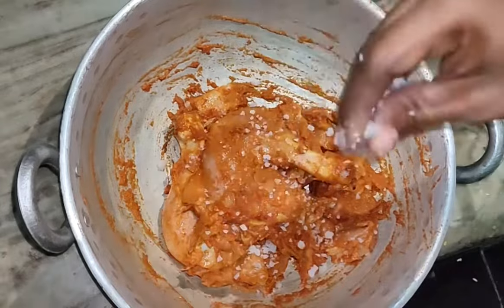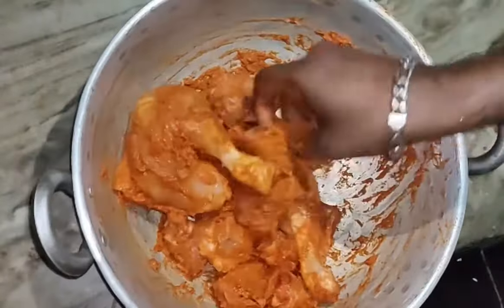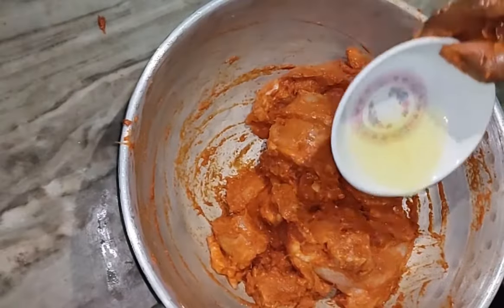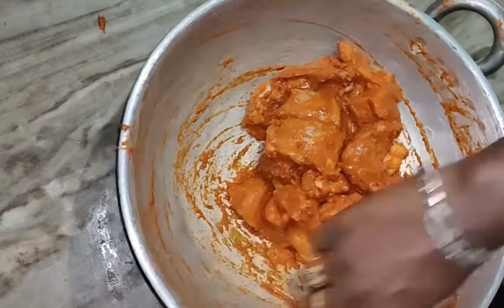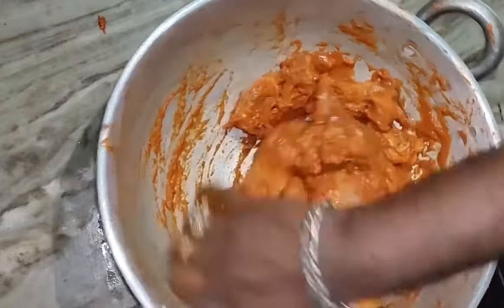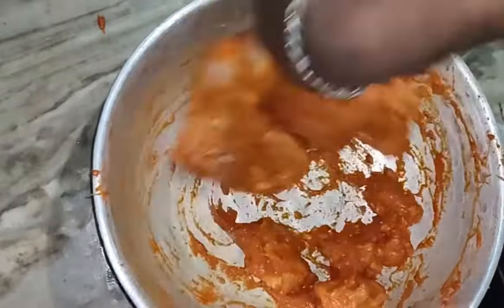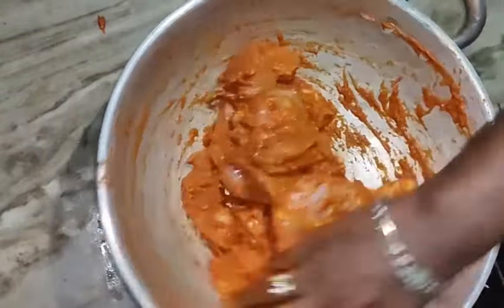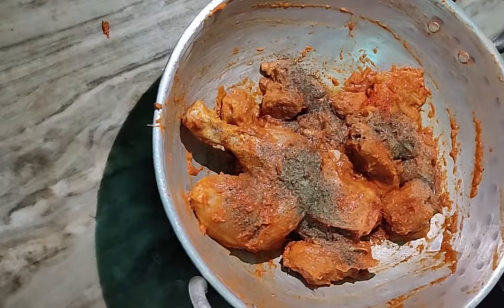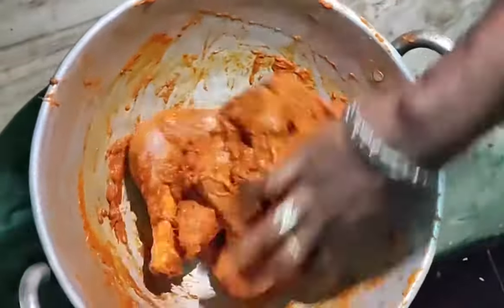Now, add the oil in the pan. You can make a paste in the pot. Add the paste in the pot. Add 1 tablespoon of pepper powder, 1 pinch of food color. Marinate for 2 minutes in the freezer.